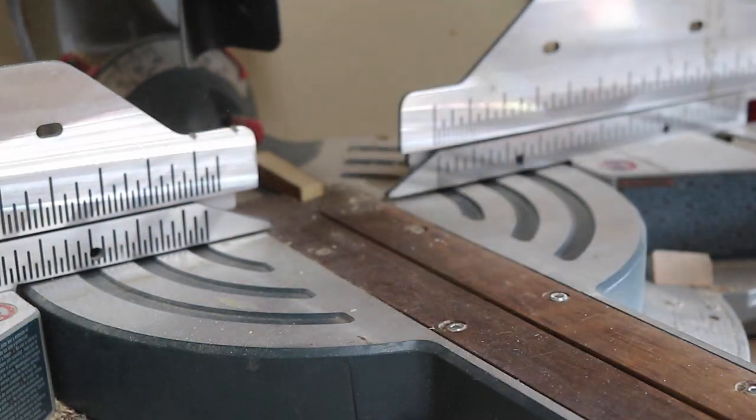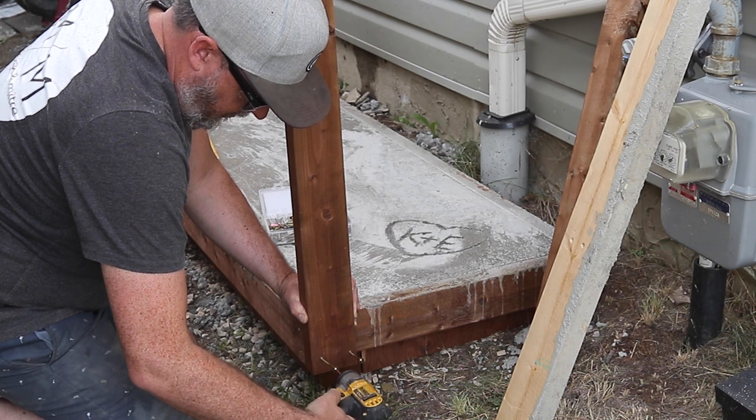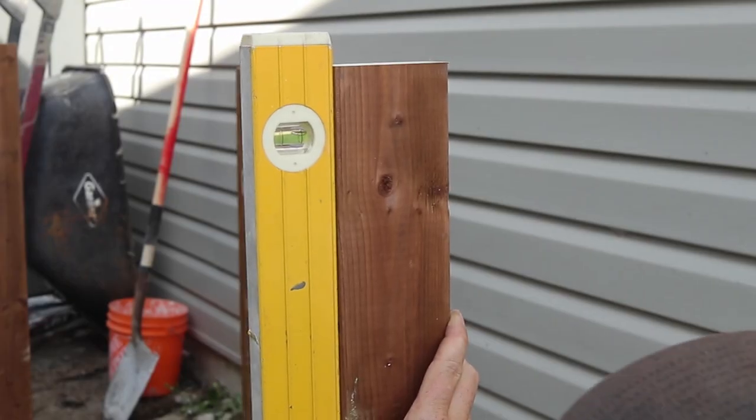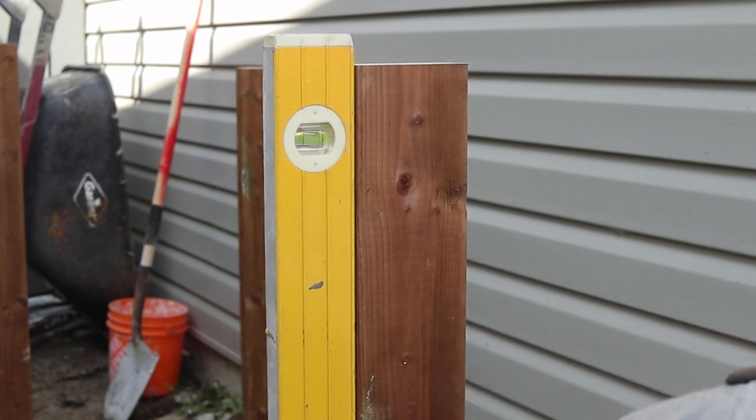I slanted my slab slightly away from the house so the drainage would pour away from the foundation. To counter that so my shed wasn't sitting on an angle, I used a level along the way to make sure all my posts were sitting up straight.